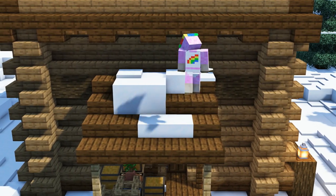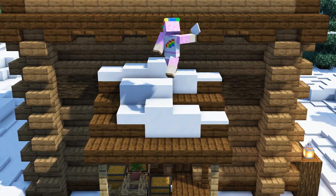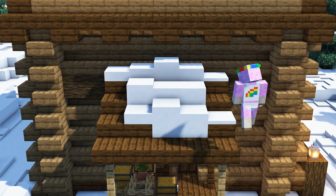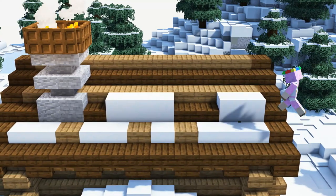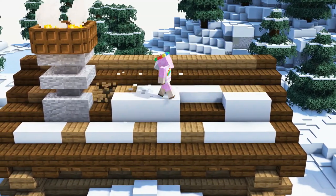Next, on the little side roof we will replace some of the slabs with snow blocks and add snow carpets to make it look like it had a rough winter behind it. We will do the exact same thing for the main roof.